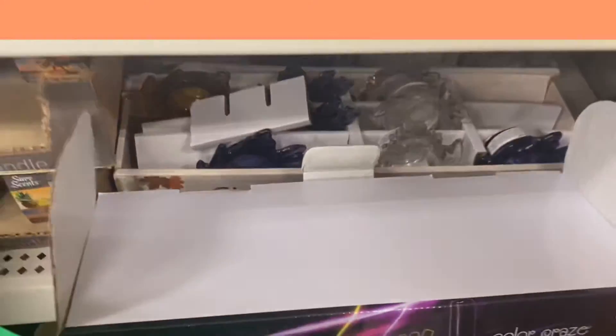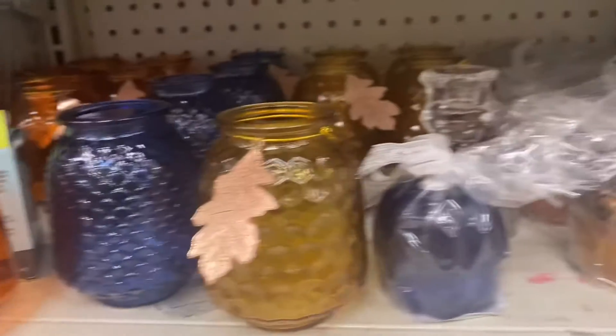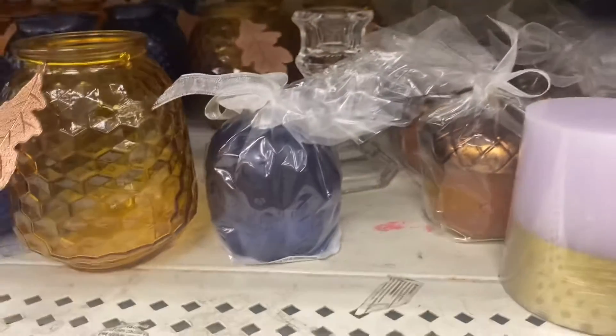The tea light holders come in different colors — so cute. They also have little egg-shaped ones and pumpkin ones — I'm definitely gonna get some of those.